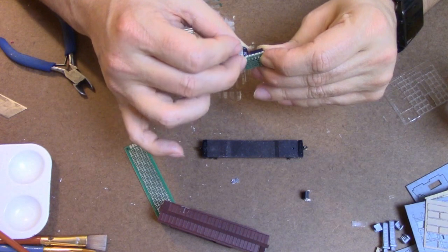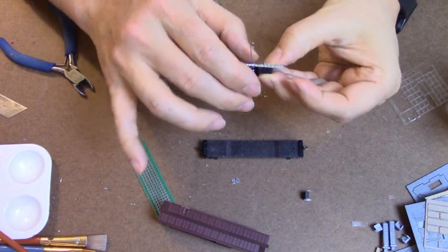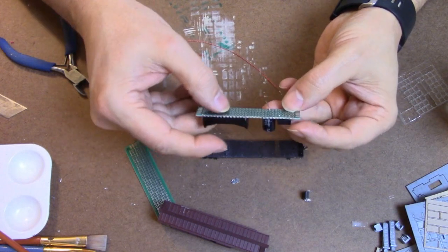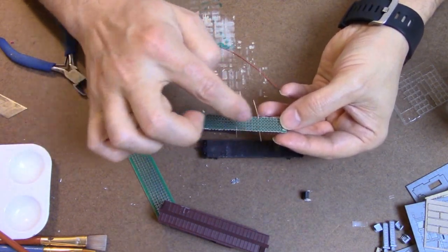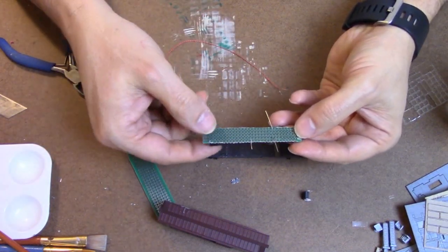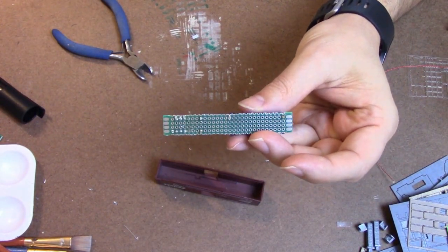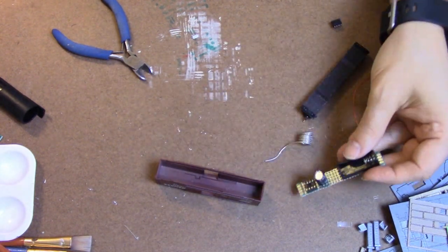I'm going to solder all of these little components in place and make our circuit by putting jumpers between the things that need jumpers. My camera died during that, so you missed this amazing, beautiful soldering job.